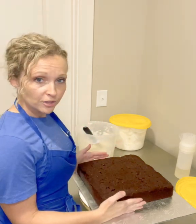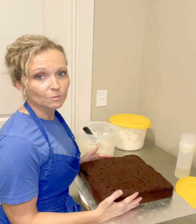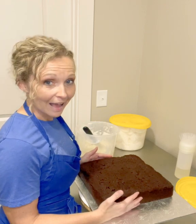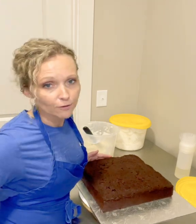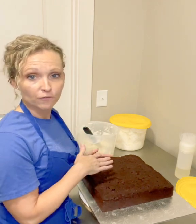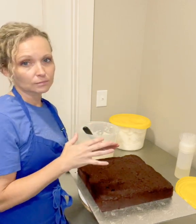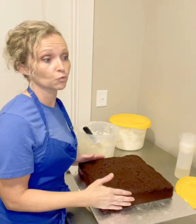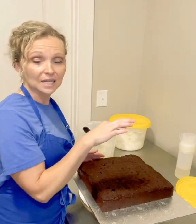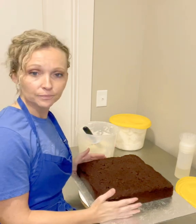I'm gonna do a thin crumb coat and then let it sit for a while. You could pop it back in the fridge for 10 to 15 minutes but I wouldn't do much more than that. In the past I've crumb coated all the cakes and popped them in the fridge, and they look so perfect when they come out. But as I noticed, as they come to room temperature they settle and you'll see air bubbles come on the icing — or worst case, if the cake is really cold like frozen, you'll get a crack in your icing as it comes to room temperature.